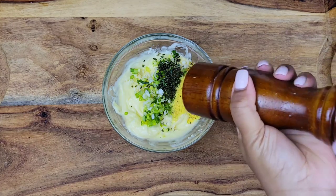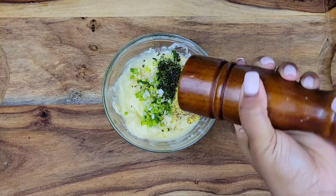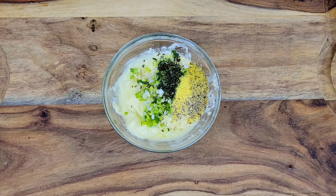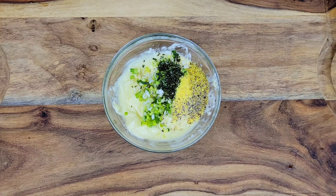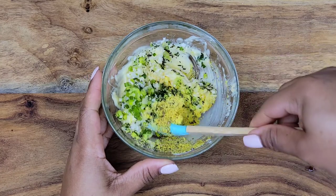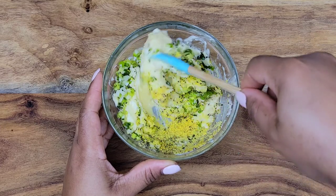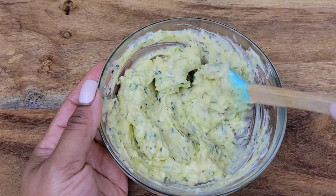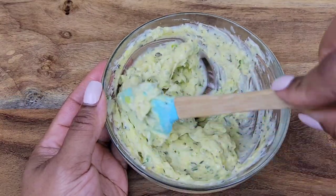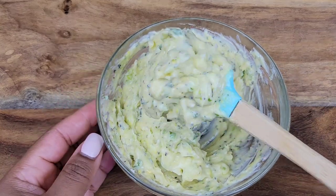Now I'm adding black pepper — or you can use some white pepper if that's what you prefer. All you need to do now is mix all of this together. This recipe is so simple but it's absolutely scrumptious. Just mix all of that together and no need to refrigerate — let it sit at room temperature.